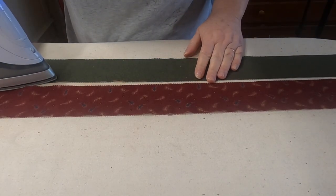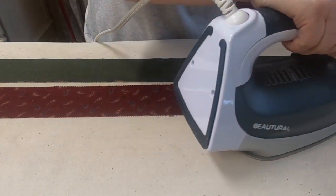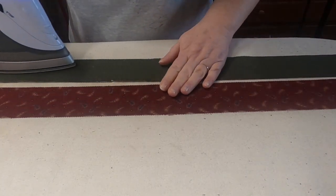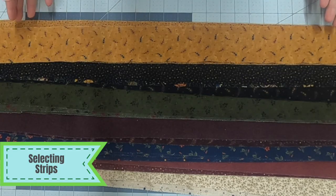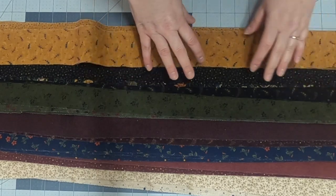Once my strips are dry, I hit them with the iron again — a dry iron; you do not want to use steam. Steam will dissolve and saturate the starch, and we don't want that — we want these to be nice and stiff. So I starched them, let them dry, and pressed them again just to get all the wrinkles out.